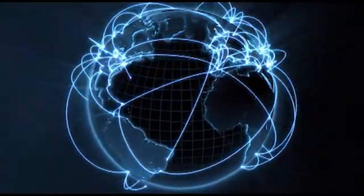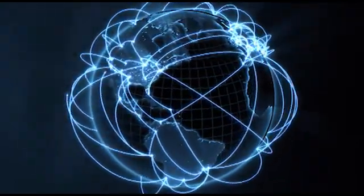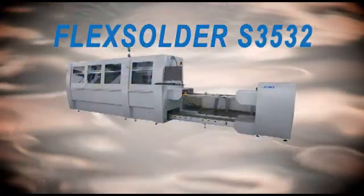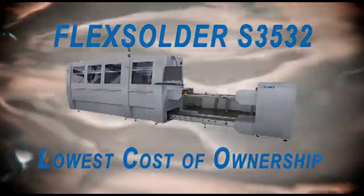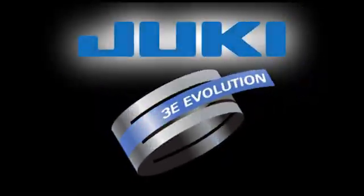Rest assured, with Juki, you'll have access to highly skilled service and support teams at multiple global locations. Choose the Flex Solder S3532 when you expect the highest uptime, consistent quality, and the lowest cost of ownership. It's part of Juki's evolution — the best has gotten better.